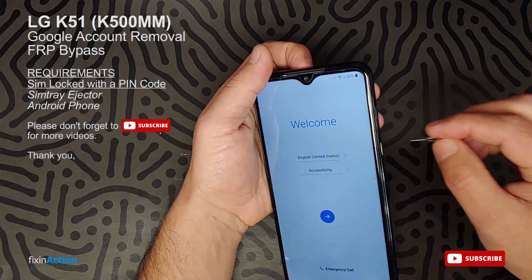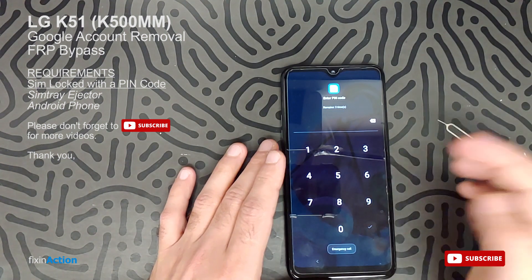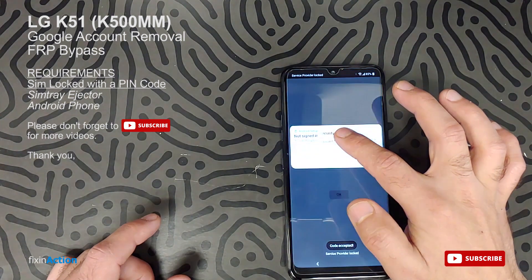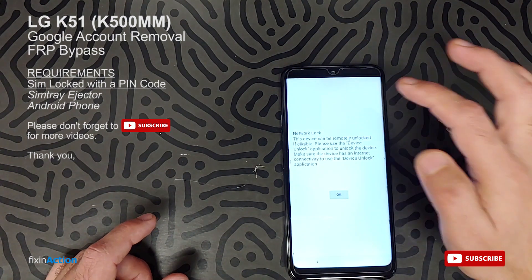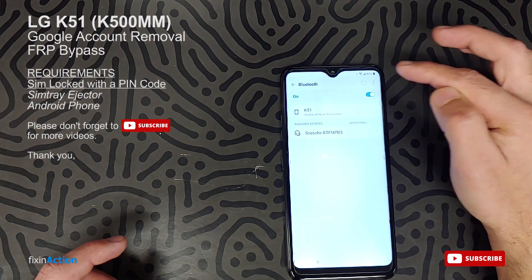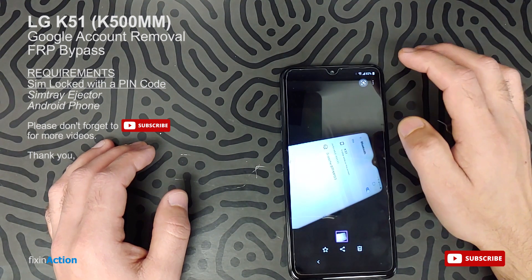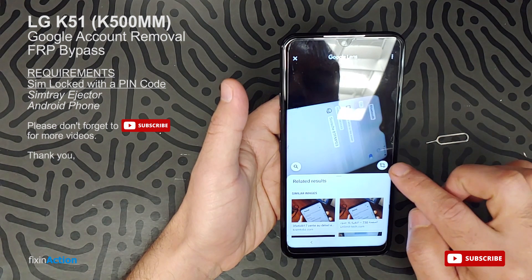Here it is — type the SIM lock PIN again, click the Done icon. Press and hold to open the notification bar, press and hold the Bluetooth icon, click OK. Since the SIM card is network locked, click OK. Click on the three dots, click 'Receive Files,' click on the file again. Let's press the Google Lens button again and look for more options.